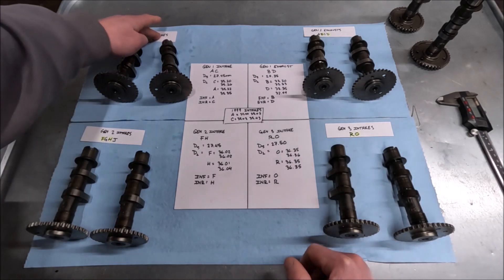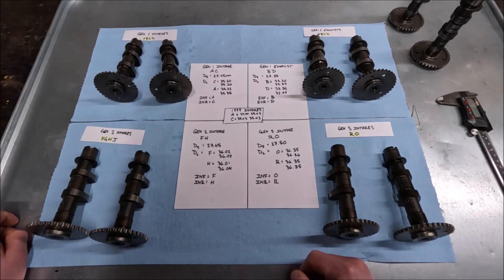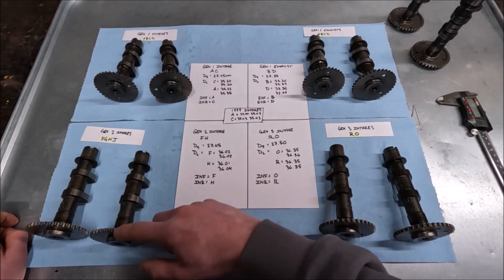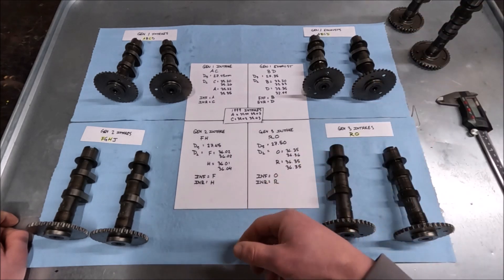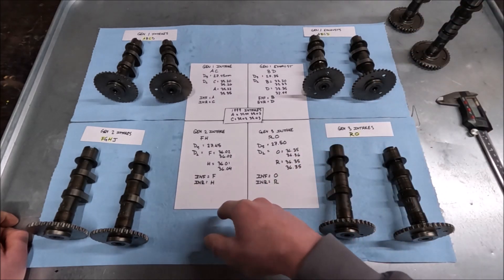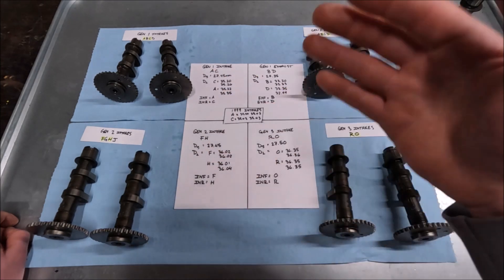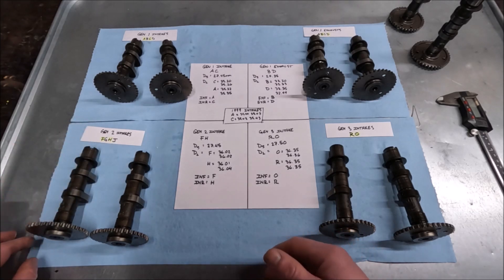Why that's kind of funny to me is because I kept reciting the alphabet to myself and kept screwing it up, and it's because it's missing two letters — E and I. None of these cams are stamped with E or I, and that makes sense because they wouldn't want to put E and I on there since you'd be talking about intake and exhaust on something that has nothing to do with it. So that's why you don't see E or I — you see F, G, H, J.